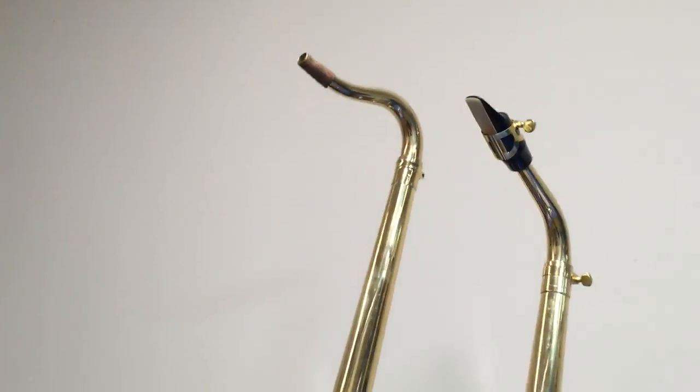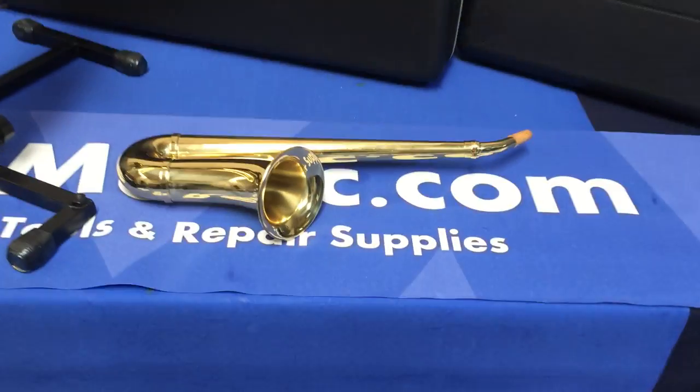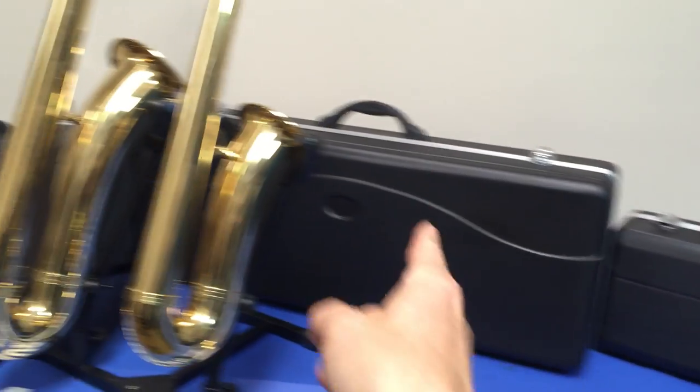That's an alto, that's a tenor, and there's a soprano. In case you happen to get a gig on your overtone saxophone, you can put it in the case that it ships with. So there it is — the overtone saxophone. You know you want one.